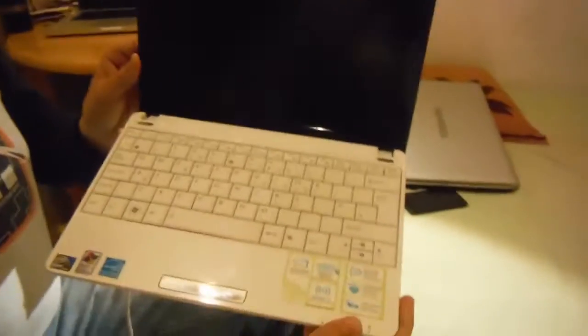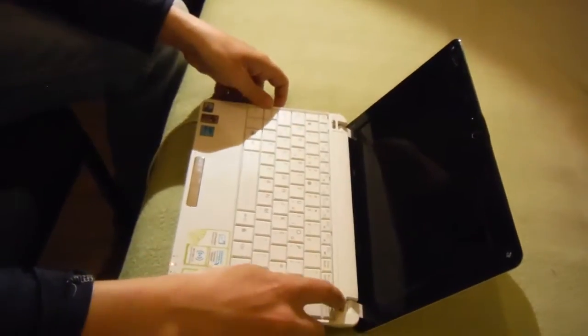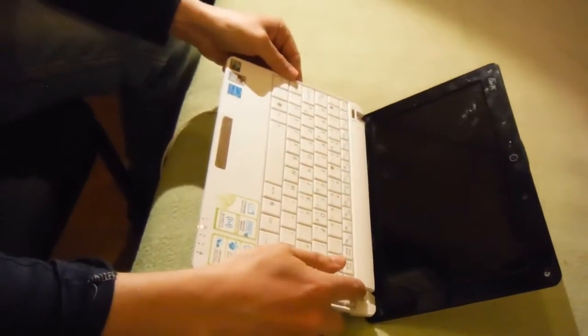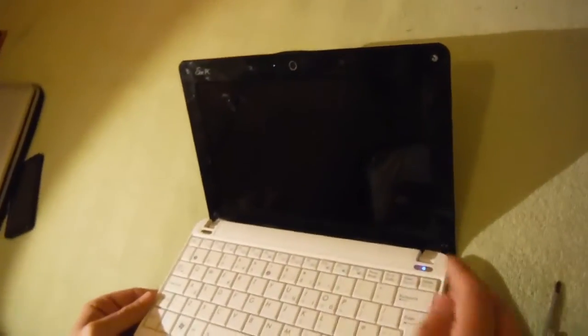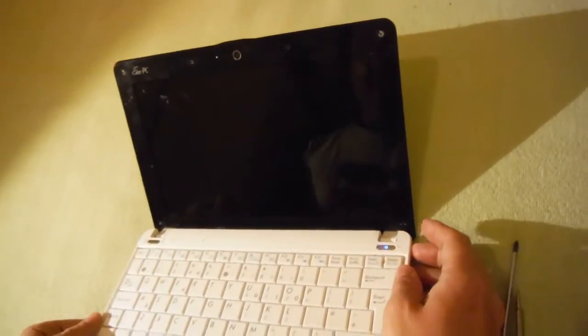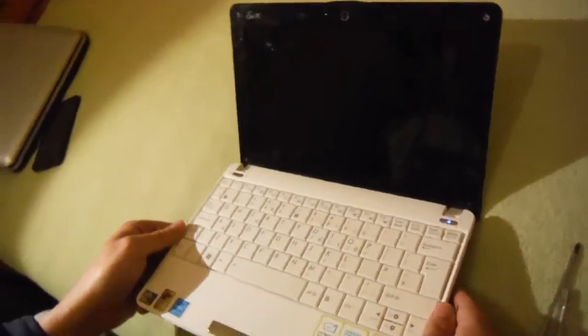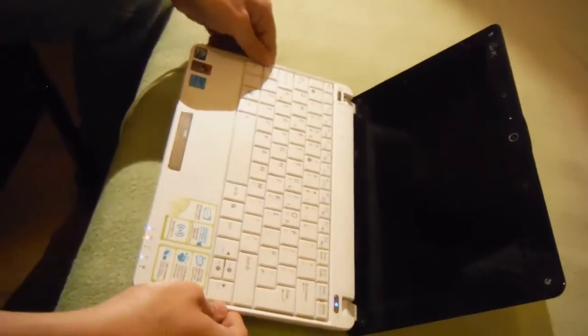Hi guys, we have a little EeePC — a small one — with a problem with the screen. When we press it, snapping up here, you can see the bling. Until yesterday there was a picture with red and green lines around. I want to show you how to quick fix that issue.